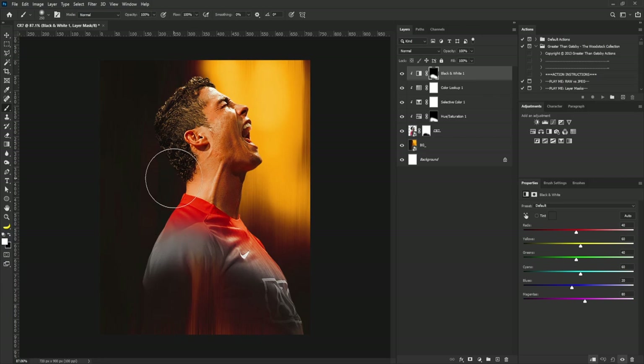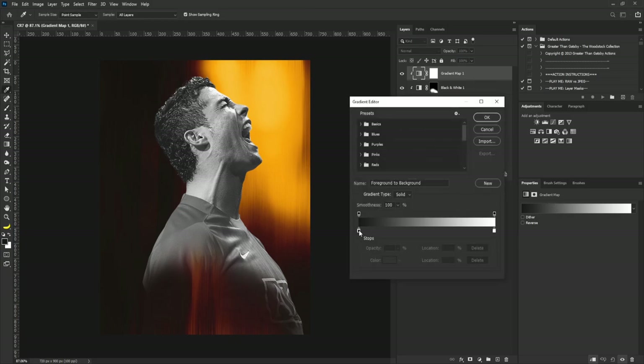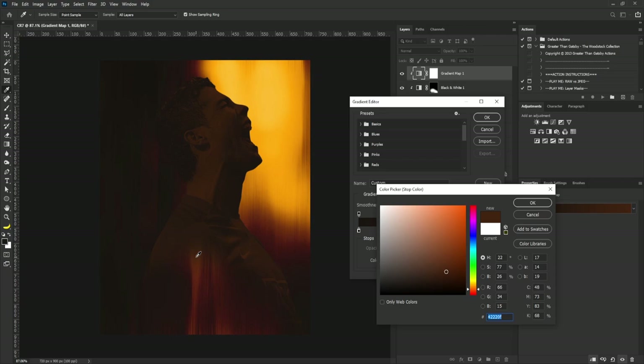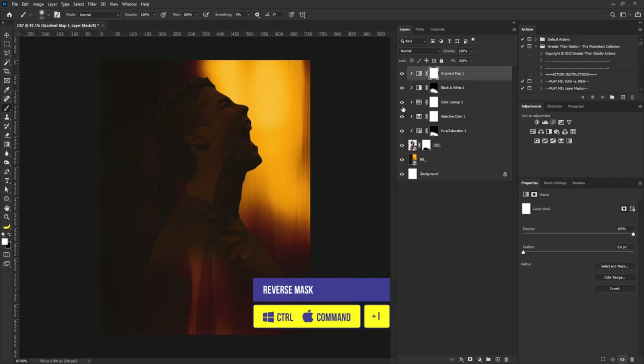The next thing I'm going to do is add a Gradient Map, because if you look at Ronaldo's hair it looks off — we need to blend it with the background. I'll add the Gradient Map here and click the same icon again. Make sure you're on the thumbnail of the gradient map whenever you're trying to change the color. I'll click the Gradient Editor, start from the shadow slider, double-click to pick a color, click OK, then double-click again to pick a lighter color and click OK. Then I'll reverse the mask of the gradient by hitting Ctrl+I.